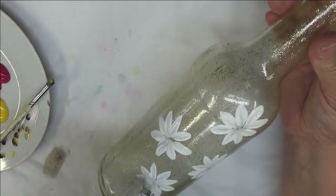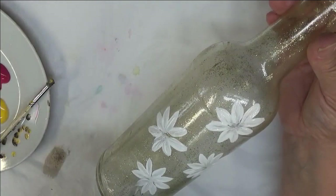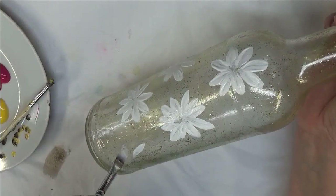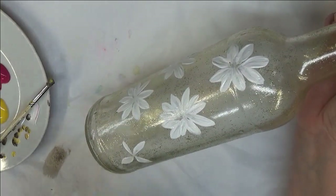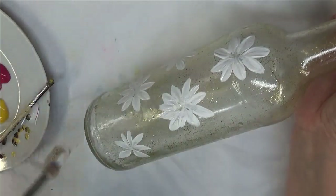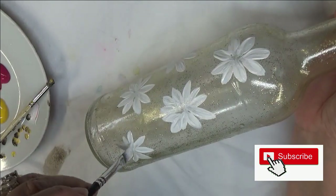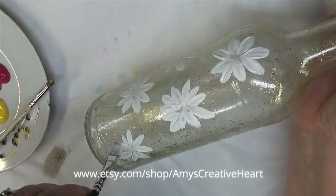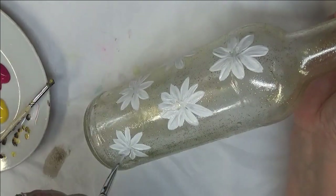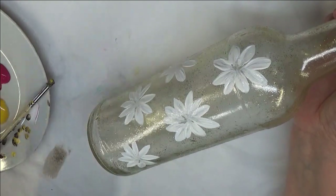I thought it's a fun design — it's very neutral so it will fit into really any home decor, at least I think it would. The more opaque your design is, the more durable it's going to be. Just keep that in mind.